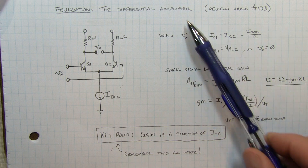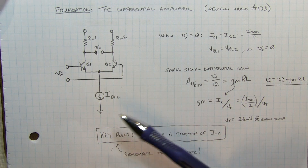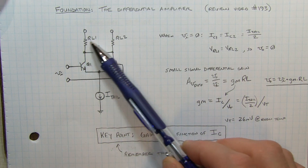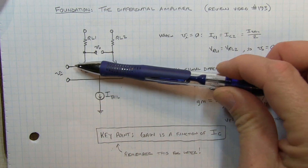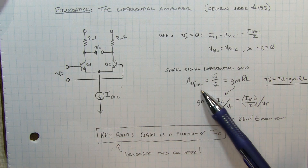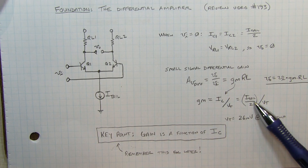So let's quickly review the operation of the differential amplifier. If the bases of Q1 and Q2 are at the same voltage, the tail current essentially splits evenly between the two transistors, assuming matched transistors. So if there's no voltage difference between the two bases, equal current flows in the collectors, meaning there's no voltage difference between the collectors — the voltage drop across RL1 and RL2 is the same. Now if we apply a small differential voltage at the input, the current between the two transistors will see-saw back and forth based on that voltage difference, resulting in a voltage difference appearing between the two collectors. The small signal differential gain equals the transconductance times the load resistance, where transconductance is the collector current divided by the thermal voltage VT, and the collector current IC is just the tail current divided by 2.